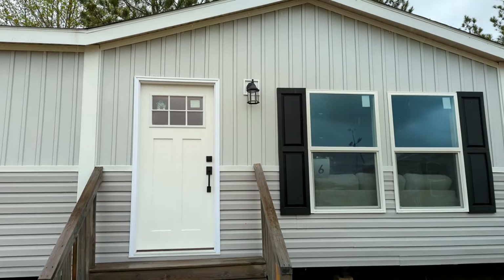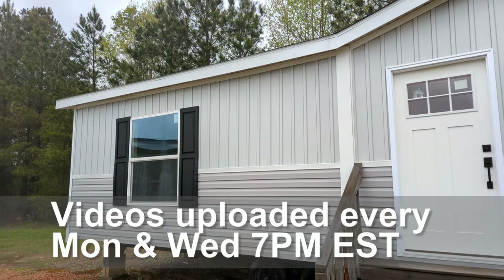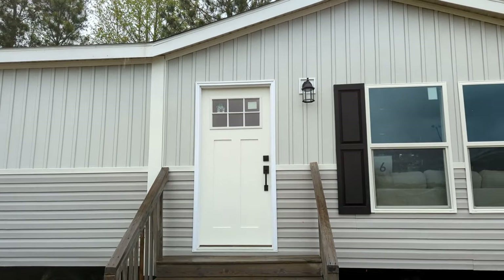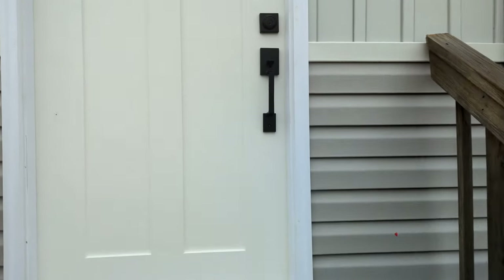Hey guys, Chris here with Home Measures. We are in Lancaster, South Carolina at Clayton Homes, and this is the Rio. It's a three bedroom, two bath, 1,400 square foot home. Let's go right on in because it is raining and I don't want to get wet.